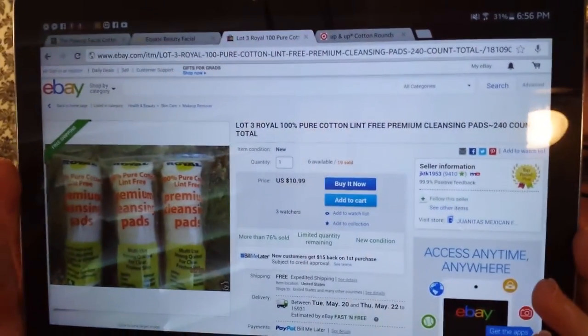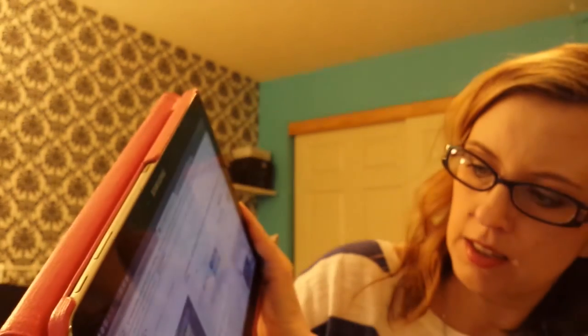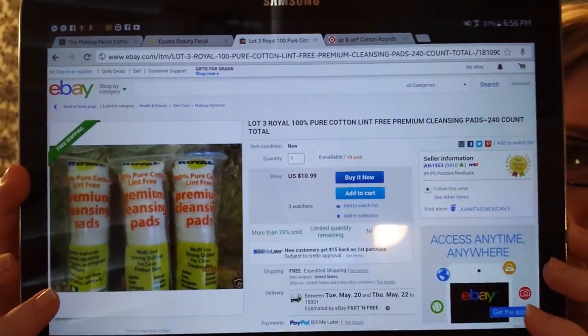I have this package and another package — every time I go to Big Lots, I pick them up, because they're $1.60. Big Lots doesn't have a website, so if you wanted to order them online, I found them on eBay: three packs for $10.99 with free shipping from this seller, and I'll try to link these in my video. If you don't have a Big Lots or you're looking to buy online, that option is available. I really, really like these, and for the price they're awesome. You get 80 pads and they're 100% cotton.